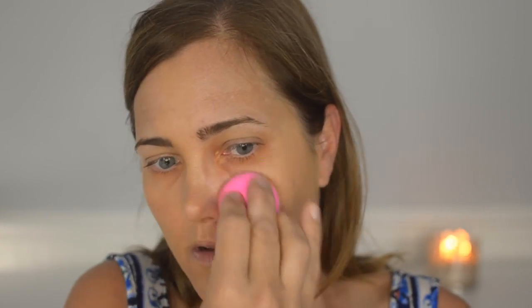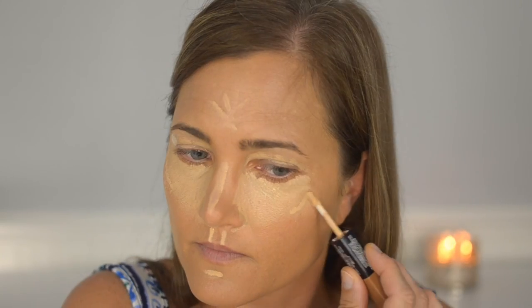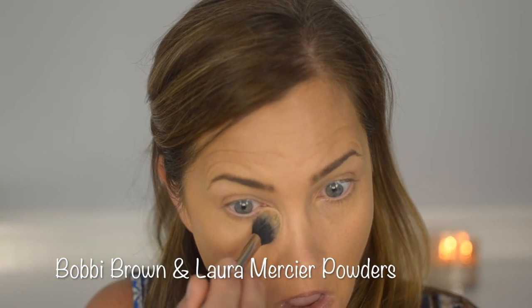I'm using the Urban Decay Complexion Perfector, which has SPF 30 — I layer sun protection in summer. It applies best with a Beauty Blender, though I use a brush on my neck since it's faster. The Makeup Forever HD concealer is nice but I don't like it quite as much as the Urban Decay one. The NYX highlighter has more of a concealer consistency — good but a bit thick; I prefer the Bare Minerals Stroke of Light. I'm mixing Bobbi Brown peach powder with Laura Mercier translucent powder to set, then using Bare Minerals matte and glow for the T-zone.